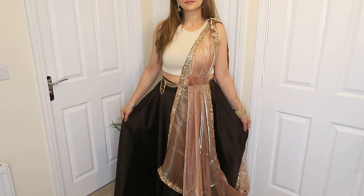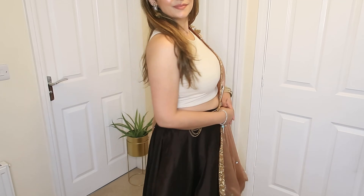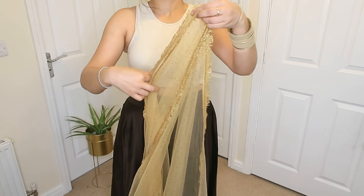Your waistline will enhance it more. This way you can create a style with a heavy drape as well. And to be honest, it looks so gorgeous — it's very beautiful, especially with your can-can skirt.